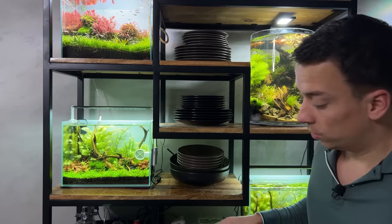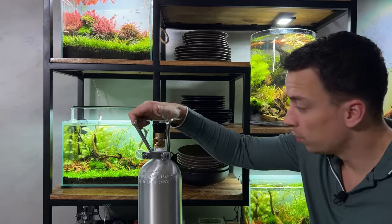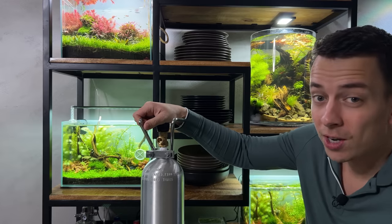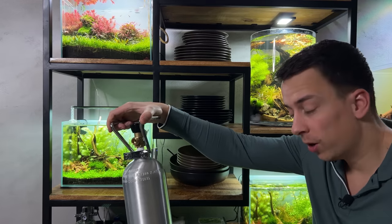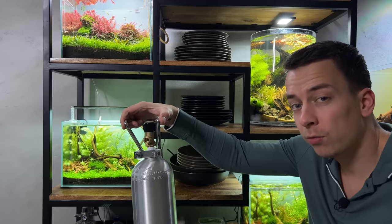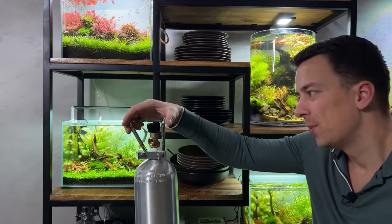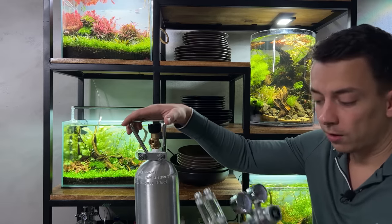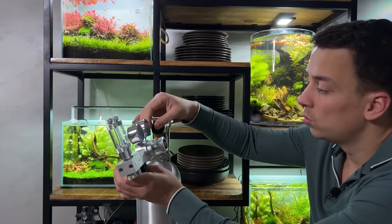A shiny regulator deserves a shiny bottle as well, so I got a two kilogram aluminum bottle. I'm sure people are going to ask where I got that fancy bottle — the thing is the shop where I got them from doesn't seem to be selling them anymore, so I'll do a little bit of research and if I find them somewhere else I'll leave links in the video description. I've attached the O-ring to the regulator so we can now attach it to the CO2 bottle. Then I always like to tighten it a little bit with a wrench — just enough so it's not going to be leaking.